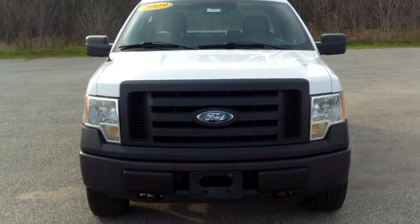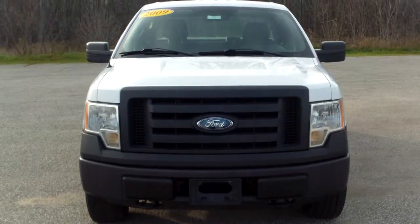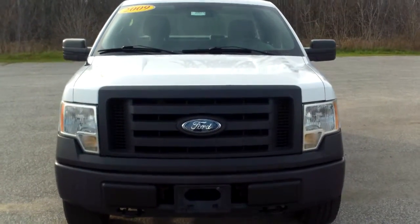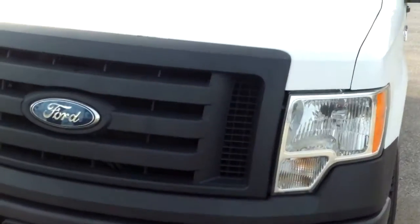Hi Robert, this is Norman from Schaefer Chevrolet here with our 2009 Ford F-150. We're going to take a walk around it so I can show you everything that I can see with this vehicle.